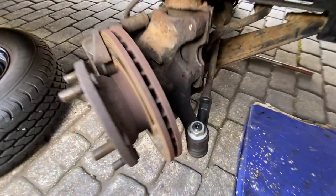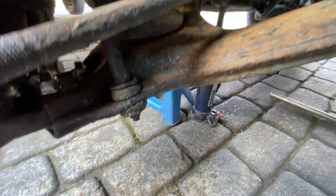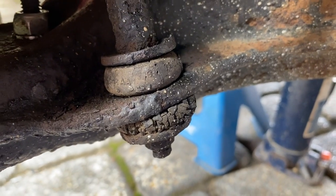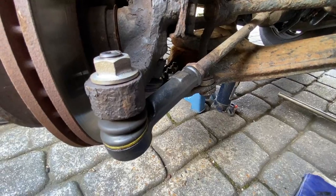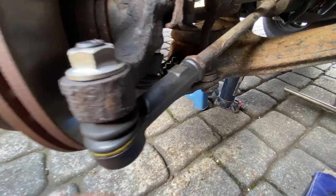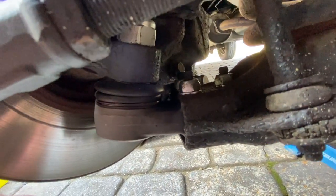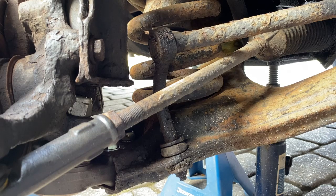Hi guys and welcome back to a new video. This time I'm going to be replacing the anti-roll bar drop links - as you can see the rubber's perished, so I've got a couple of new ones to put in. I've gone through the trouble of replacing the track rod ends and the lower ball joints. Now I just need to sort this problem out. In theory this job should be quite straightforward, but it's never like that - the easiest job could take a long time.